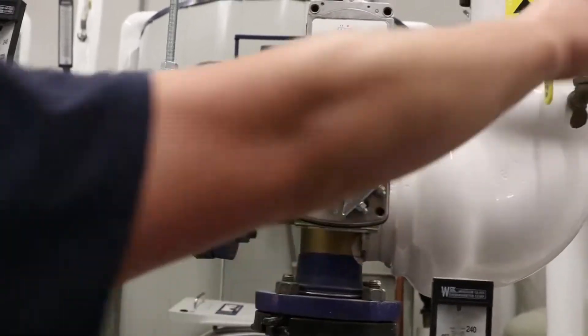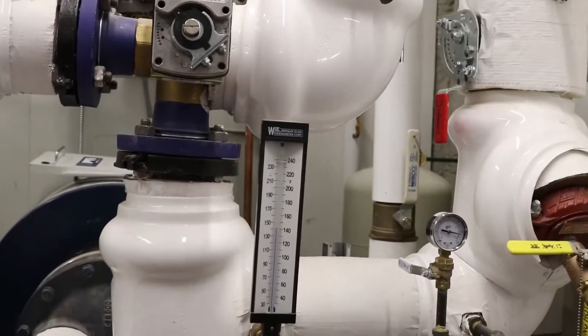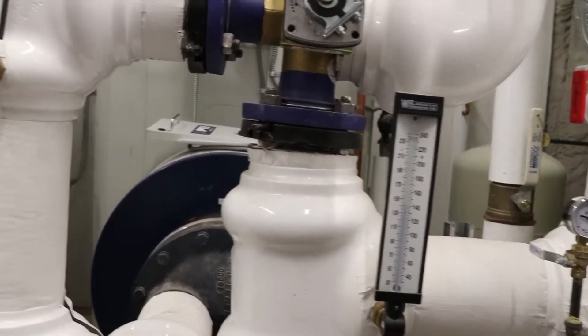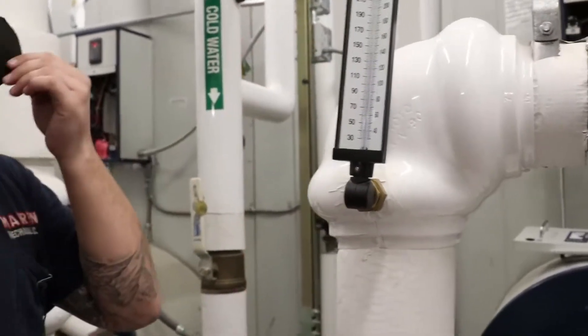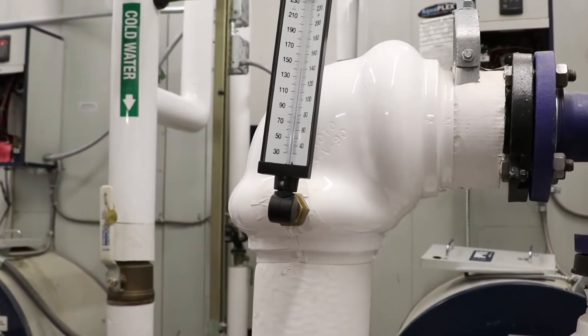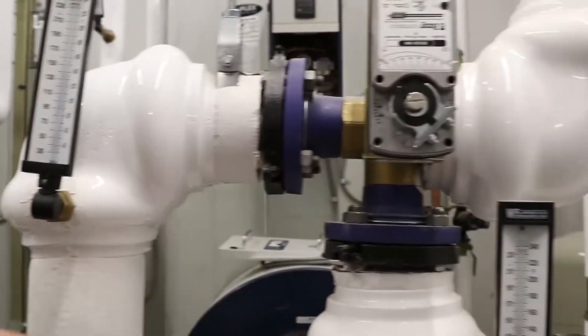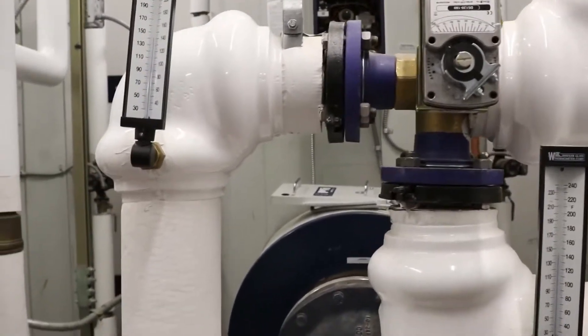This is your boiler water supply — that's the temperature of the boiler water coming in. That's the boiler water return temperature as it leaves. While it's in normal operation, you should see the supply always be higher than the return. That tells you that heat is being transferred across the heat exchanger.